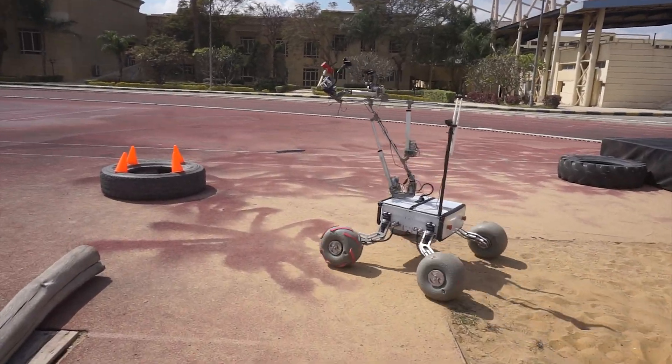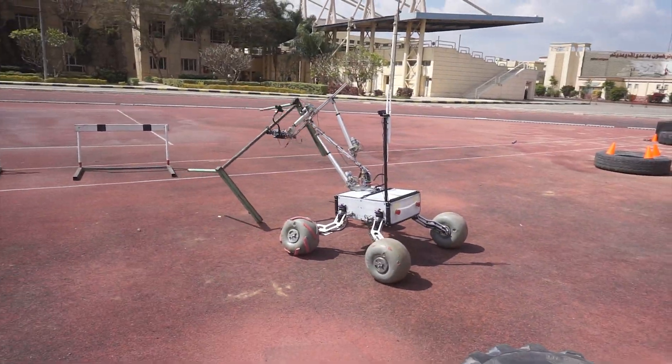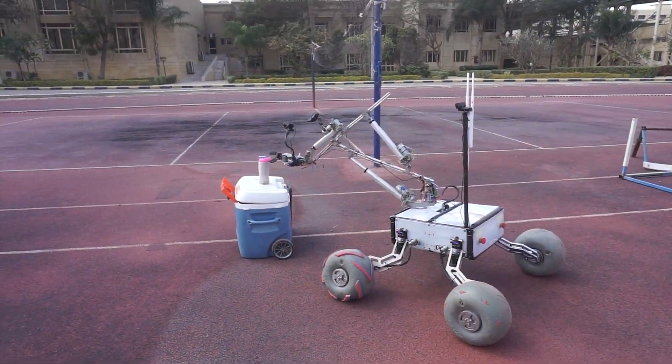In order to prepare ourselves for the competition, we made the rover undergo several tasks and fields similar to the URC's tasks and fields to assure our readiness before the commencement of the competition.